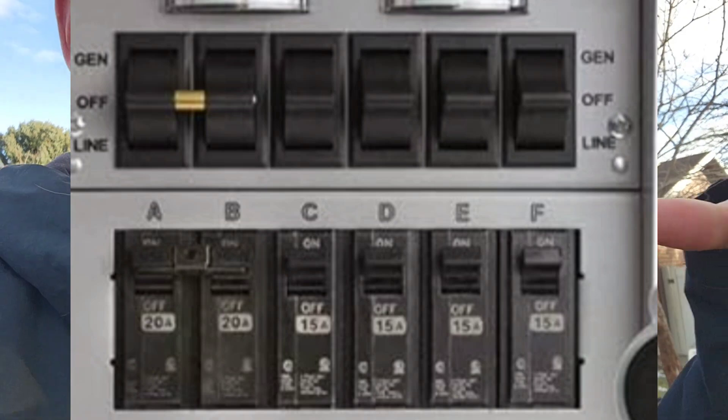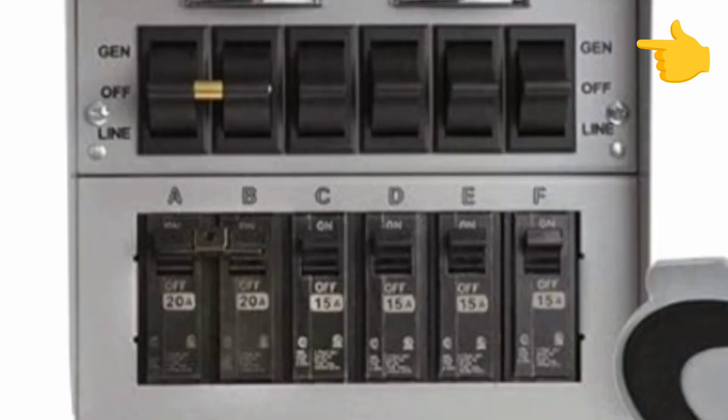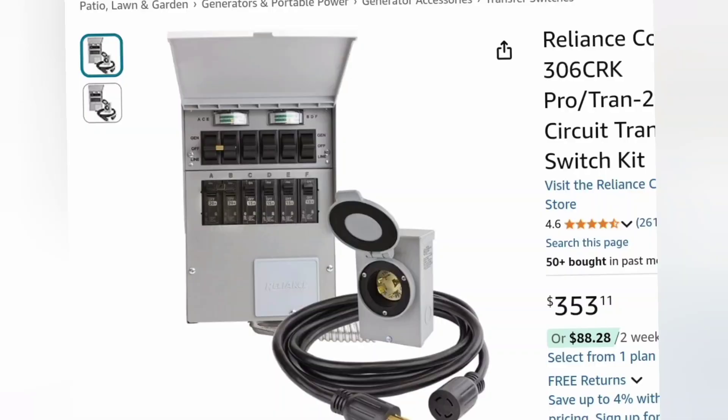You can flip the switches from grid over to generator one at a time. One benefit is that when grid power returns, all your other lights come back on and you know right away to turn off the generator and switch back. The downside is you can't add many circuits — you need to determine beforehand which are critical, and adding new ones later requires rewiring. However, it's fairly inexpensive, easy to use, and good for a small house needing only a few circuits.